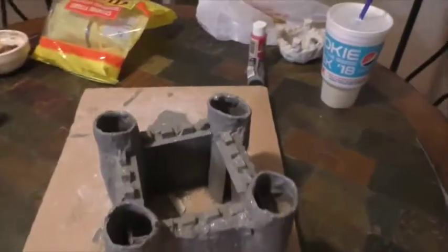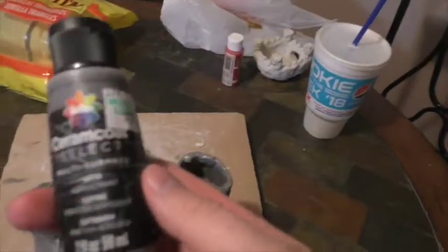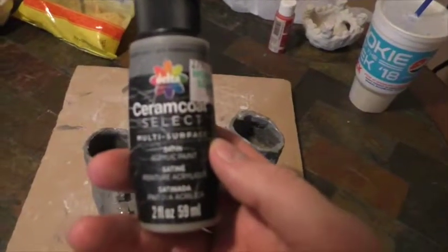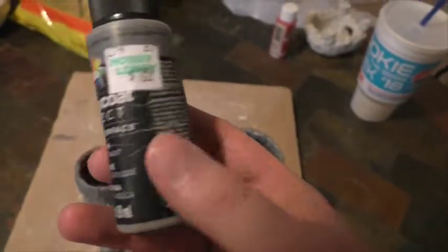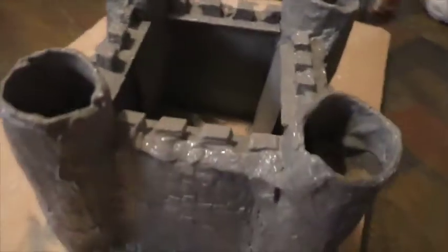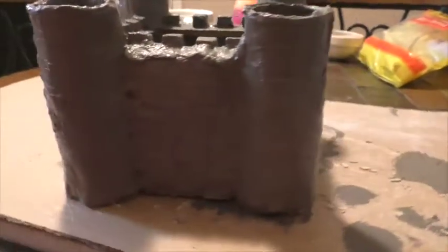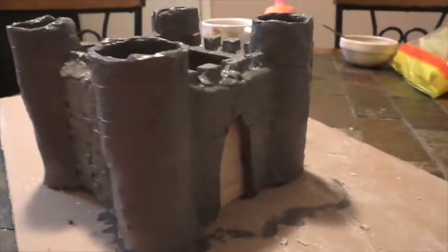Alright, so I used a whole bottle of this paint — Ceramic Select Multi-Surface Acrylic Paint, Gray. Got a good healthy coating all the way around. It's still wet, and I'm gonna film it again when it's dry.